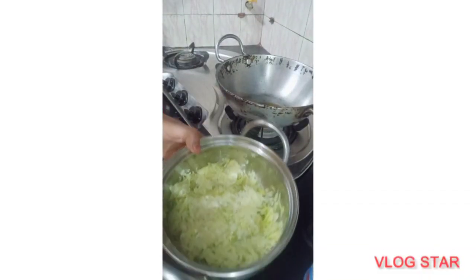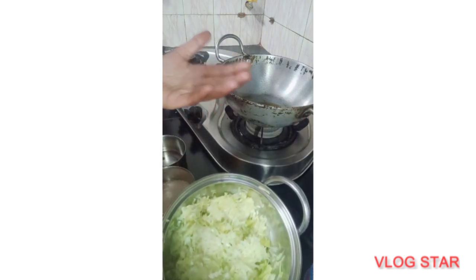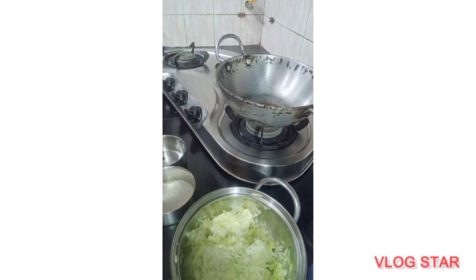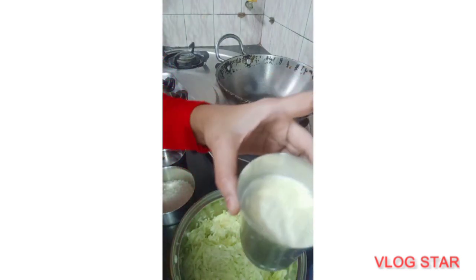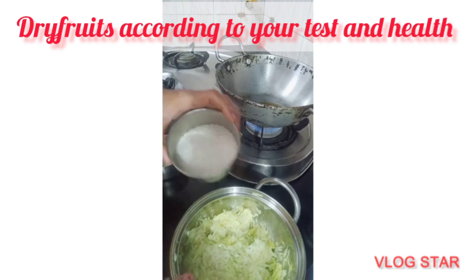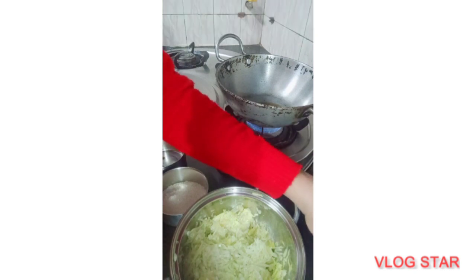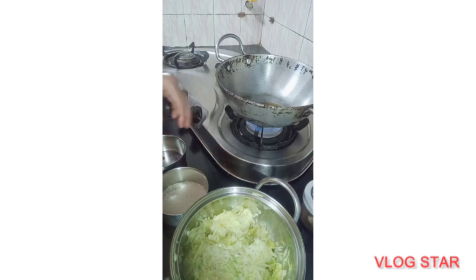Hi everyone. Today I am going to make a halwa. I took half a kilo of halwa. I have made a glass of milk. You can adjust according to your opinion. I will add some dry fruits and some milk.